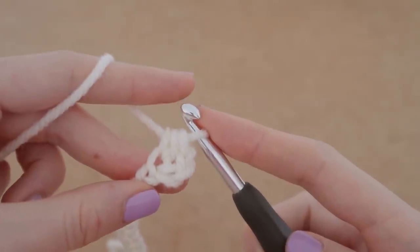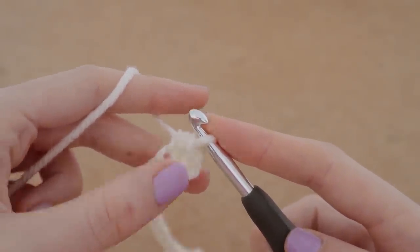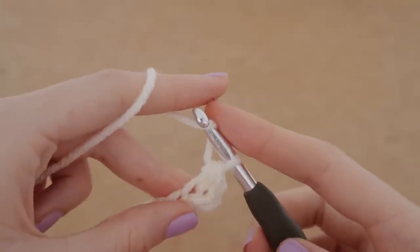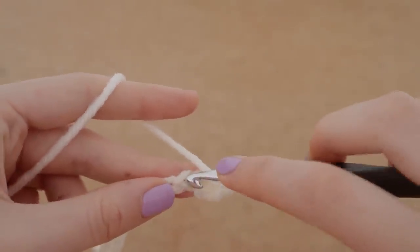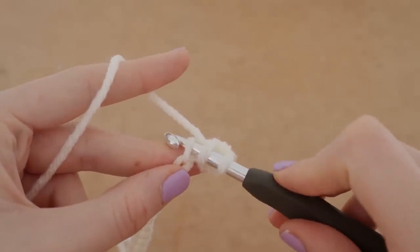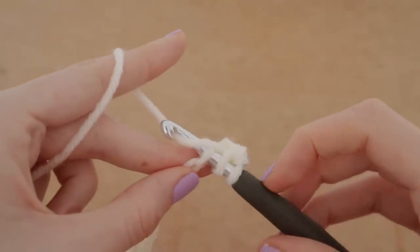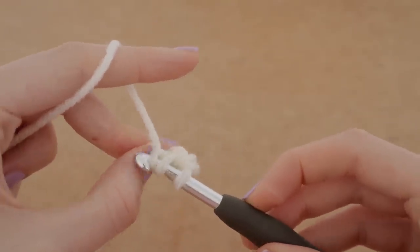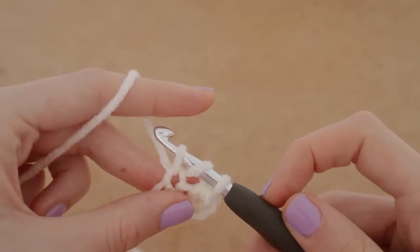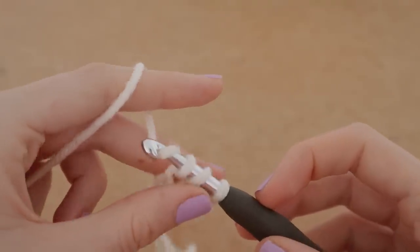We're going to yarn over again and pull through all three loops on our hook — and that is your half double crochet. To do that again: before we do anything we are going to yarn over, insert our hook into the next chain so there are three loops on our hook, yarn over again and pull through — three loops on our hook — and then yarn over and pull through all three.